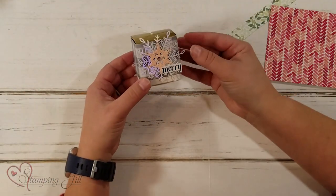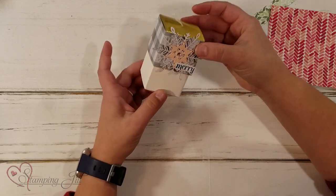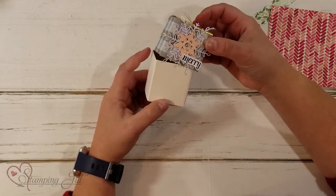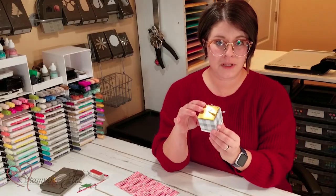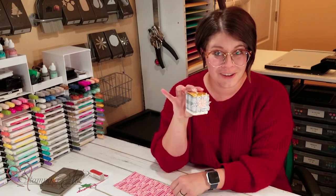Here's one that I have recently decorated — so cute. You can put just some treats or something in there. But the problem is you can only give so many treats if this box is so little.